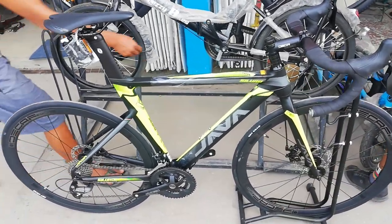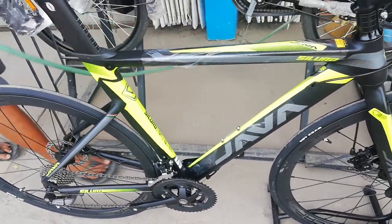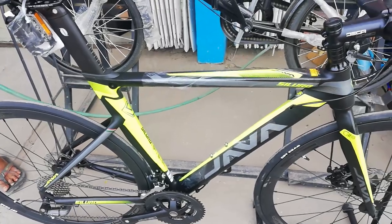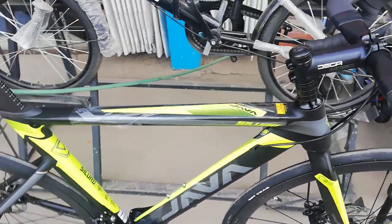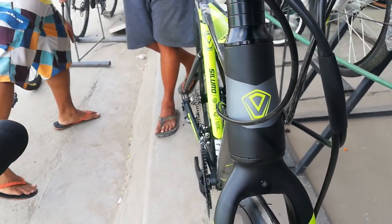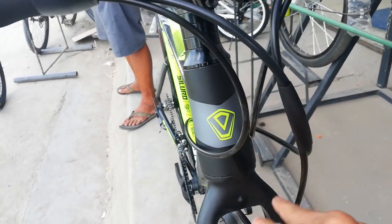Sisimula natin ang bike check sa kanyang frame. Kung makikita nyo guys — matte black, tapos neon green ang mga lining niya. Sisimula natin sa kanyang head tube. Ang head tube niya guys, tapered. Ang ganda neto.